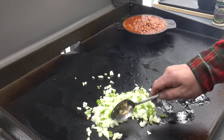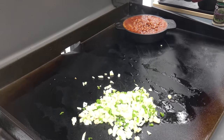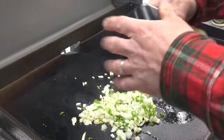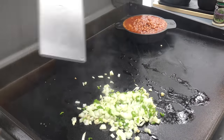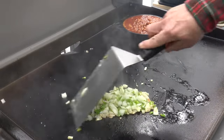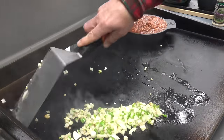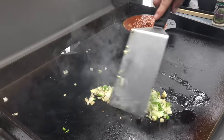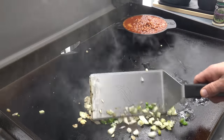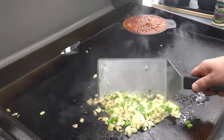There we go. I'm gonna try not to say folks too much, but that's gonna be tough. Little more of that canola oil right in there on the peppers. Looking nice — those are looking good. I'll show you what I'm gonna do to these peppers here in a second.